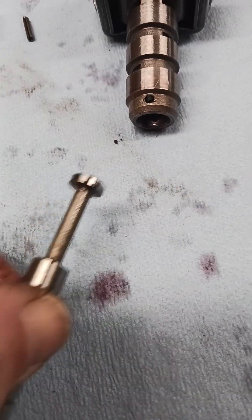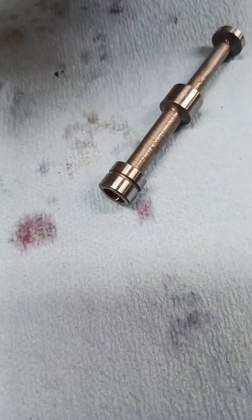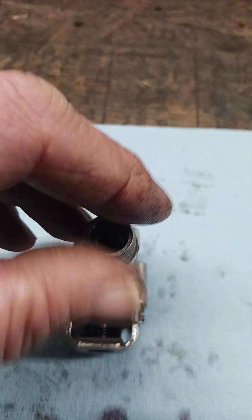Once you get that done, you slide it back together just like that. It doesn't matter what orientation you put it in — you just put it in there and it slides right in.